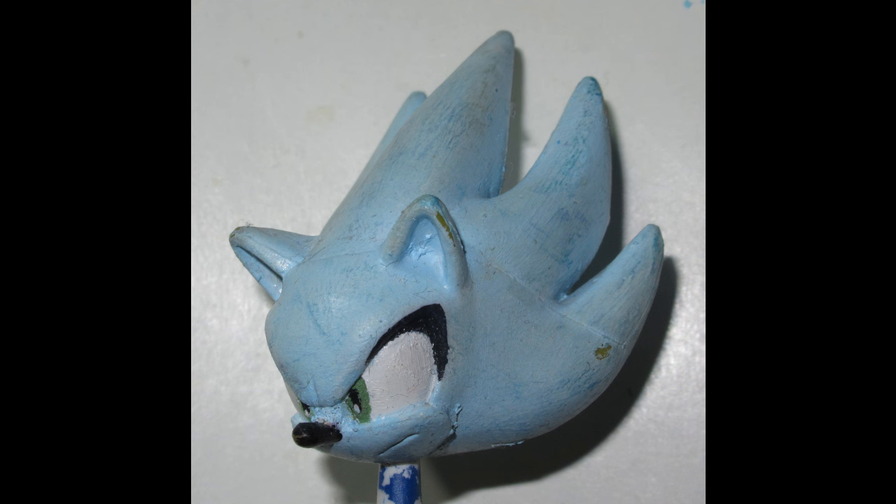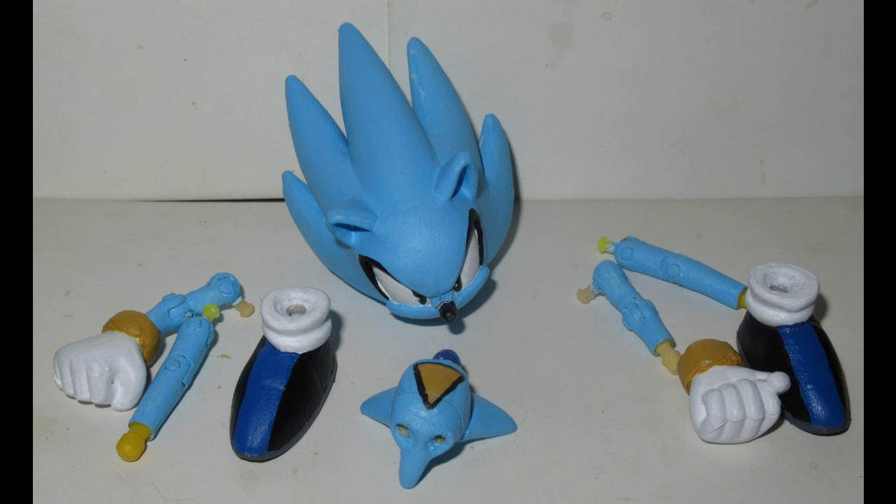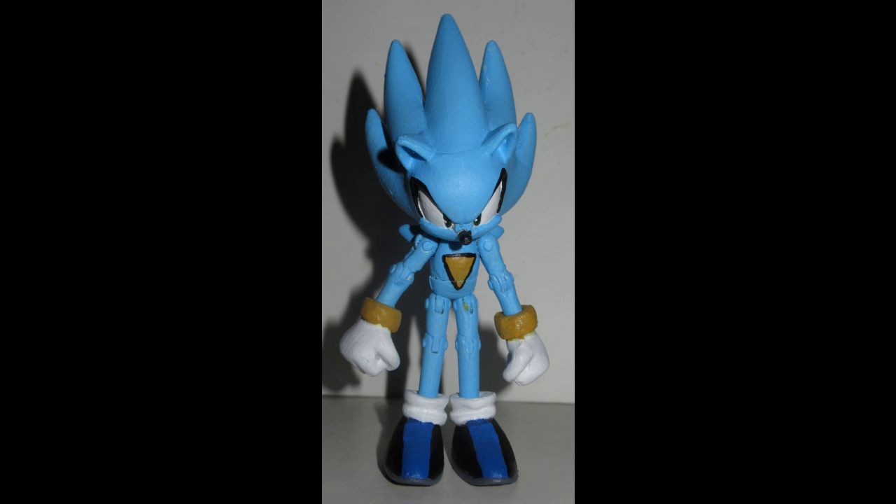This is where things get kind of awkward because this was a relatively simple job, and I forgot to take pictures of the sculpt on the two back spines before I painted everything. Whoops. Basically, I cut the back spines off of the new torso that I gave him, sculpted on Nazo's new spines, and then gave the whole thing a refreshing paint job — a more vibrant sky blue for his fur color, a more vibrant ochre yellow for his ring, his wrist rings, and his chest triangle.